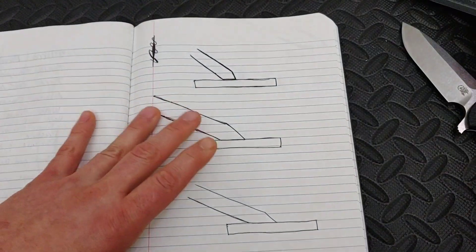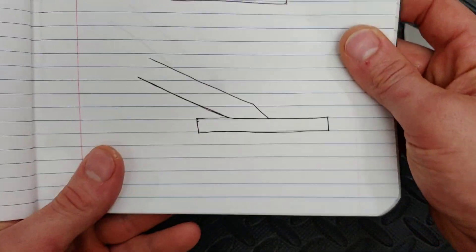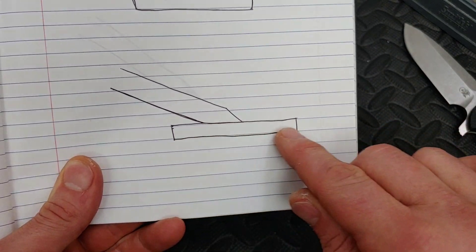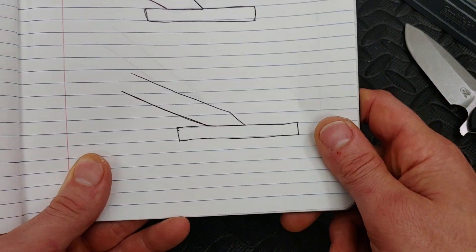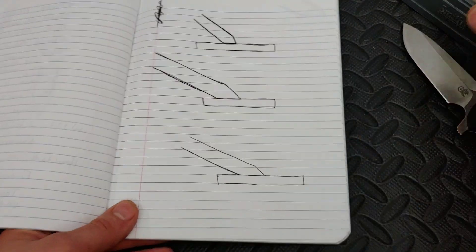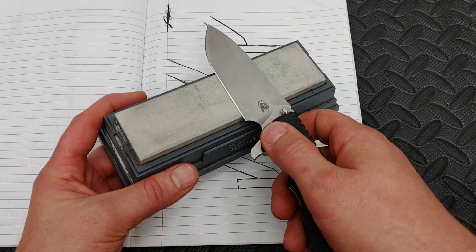So say this is like 17 degrees — instead of being like 22 degrees, it's like 17 degrees and let's say that's perfect. Now what if one side is bigger than the other? You see how the part that's hitting the stone here is bigger than this side — so this is 17 degrees, and this side right here is 22 degrees. How do you make that better?